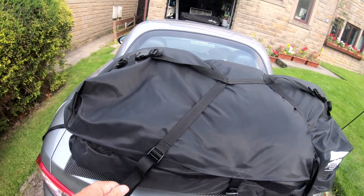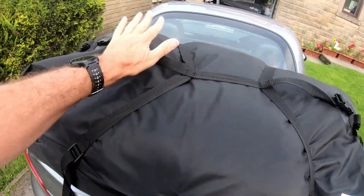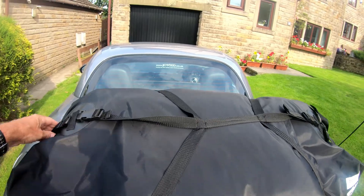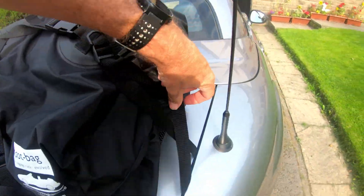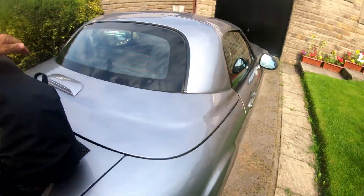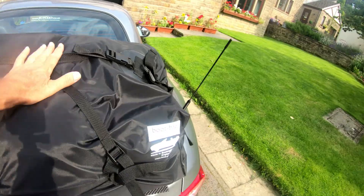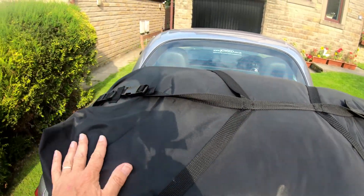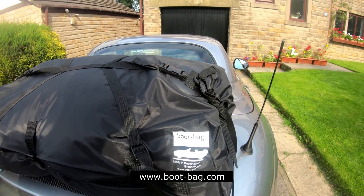Make sure you do them up nice and tight, then do the end ones. Make sure your boot is tight, all loose things are tied away, and you should have a bag that won't move much — doubling your boot space. It's www.boot-bag.com.